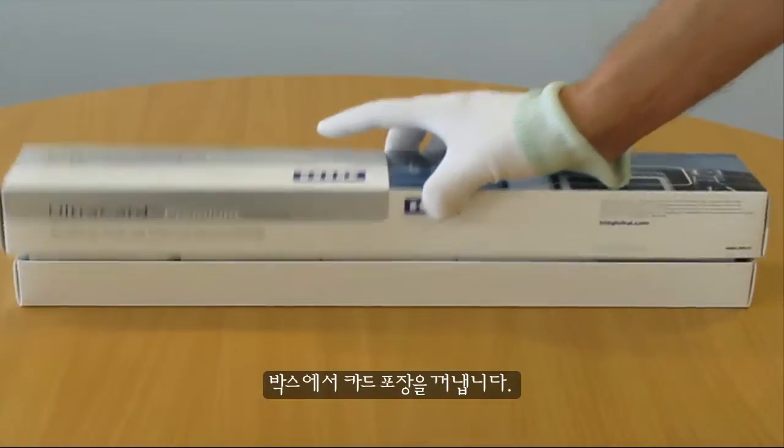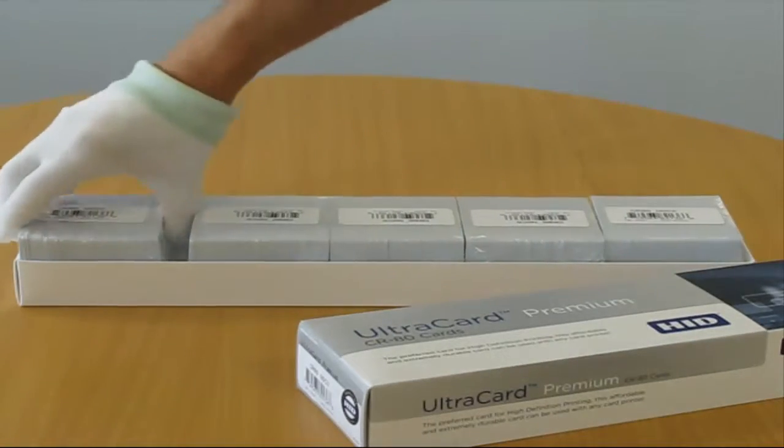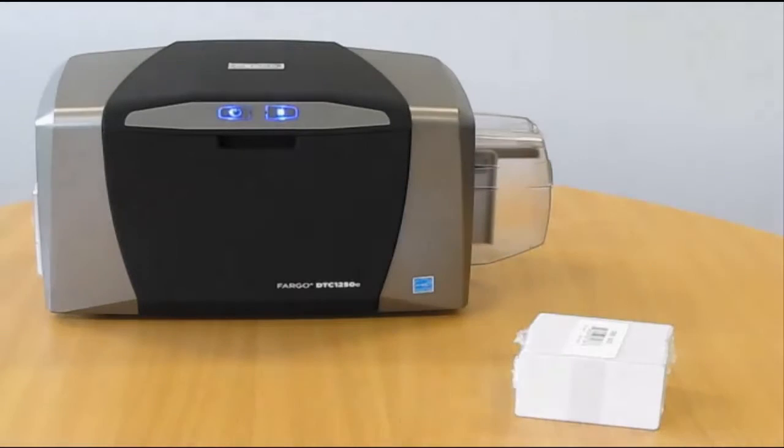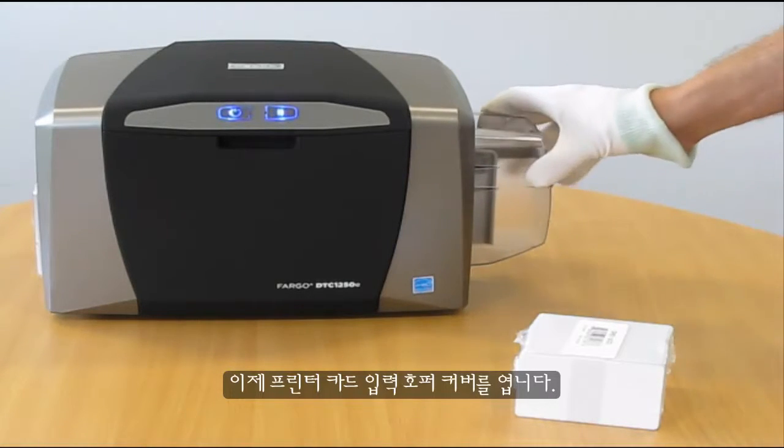Remove the pack of cards from the box. Now open the printer Card Input Hopper Cover.